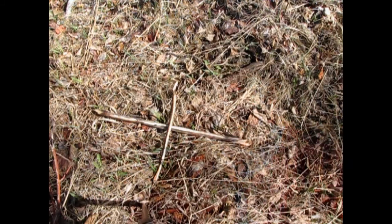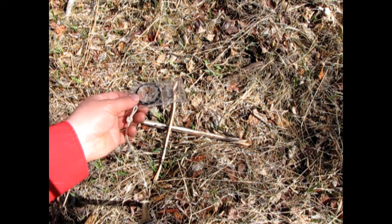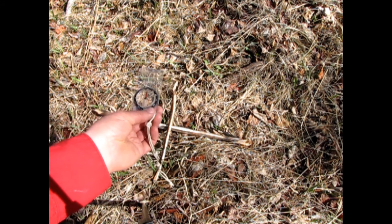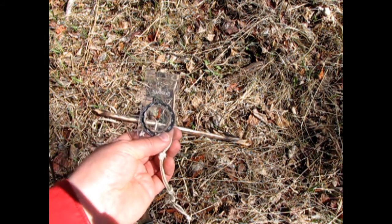Now you may be thinking to yourself, come on Scouter Trevor — can really using the sun, a stick, and two other sticks give you an accurate compass? Just to test if our theory is correct, let's take out our compass and align it until the northern arrow lines up with our stick. And as you can see, we actually do have the corrected bearing. As long as the sun is up, you can always make more of these compasses as you move along the trail just to make sure you're on the right track.